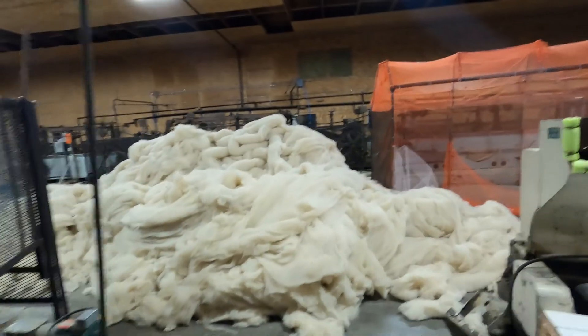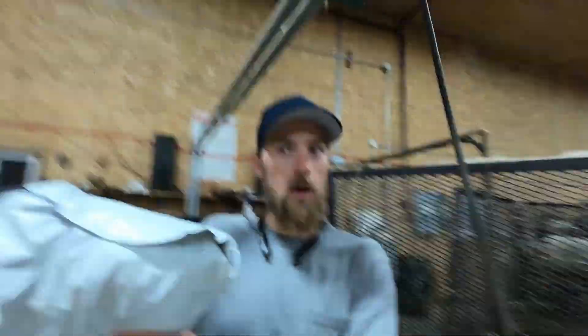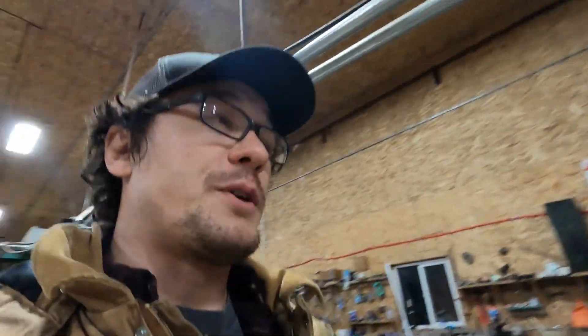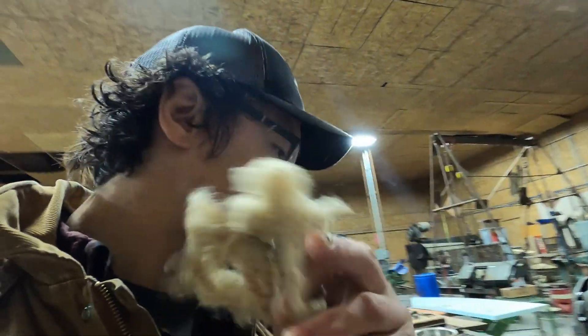Then you just have a giant pile of processed wool. Here they're stuffing pillows — they gave us one. One special thing about this mill is that they can process multiple fiber types. Hemp is getting pretty big and they do that here too. If you want a blend, you just throw the fibers in together and the carder blends them — comes out all blended like that.